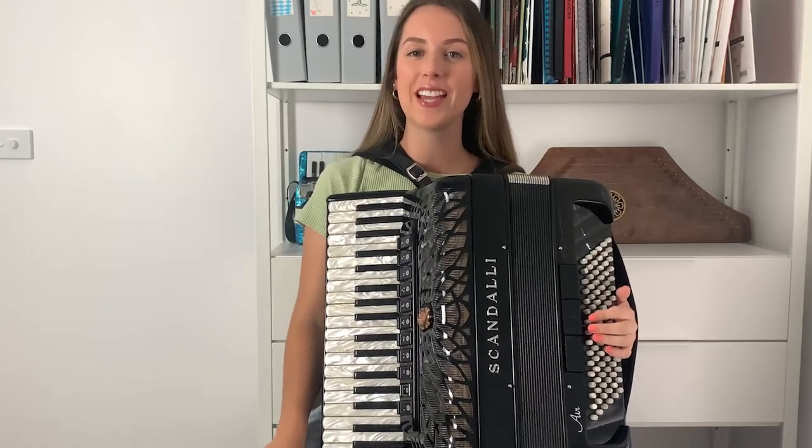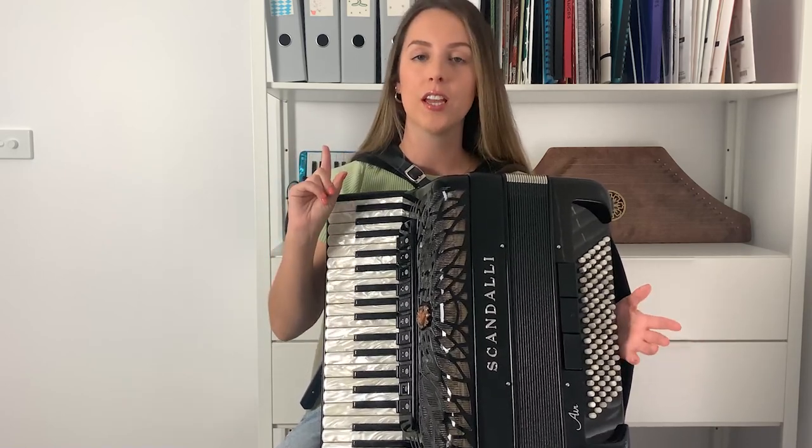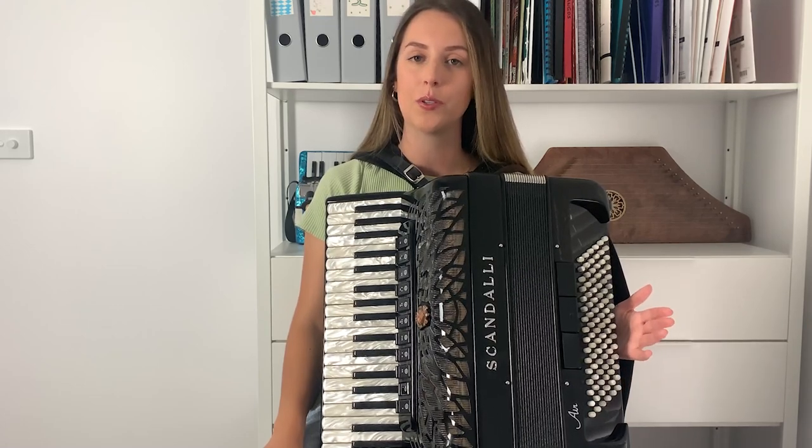Hi guys and welcome to my channel. I'm Lucy and today we're going to be learning how to play Edelweiss. This goes with another video I've already created, which is the piano accordion tutorial for Edelweiss. In that video I show you how to play the notes in the right hand and the left hand and how to put it all together.